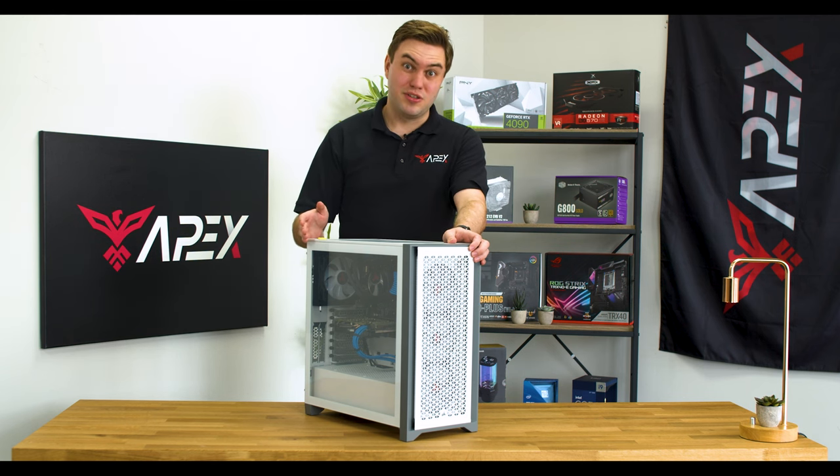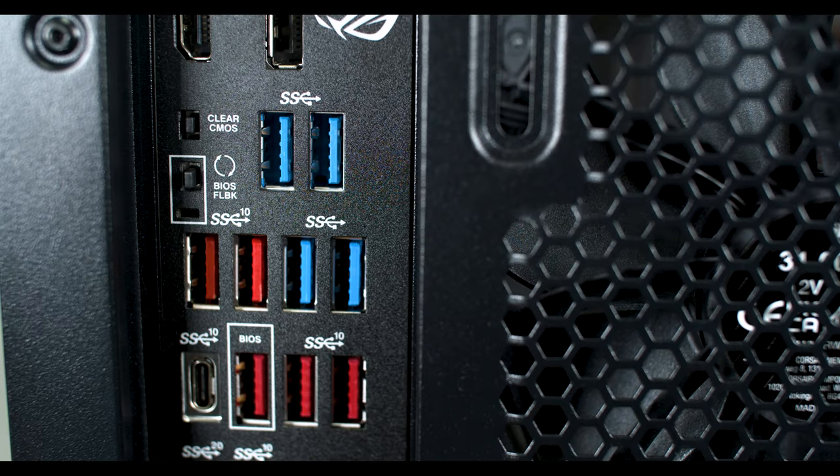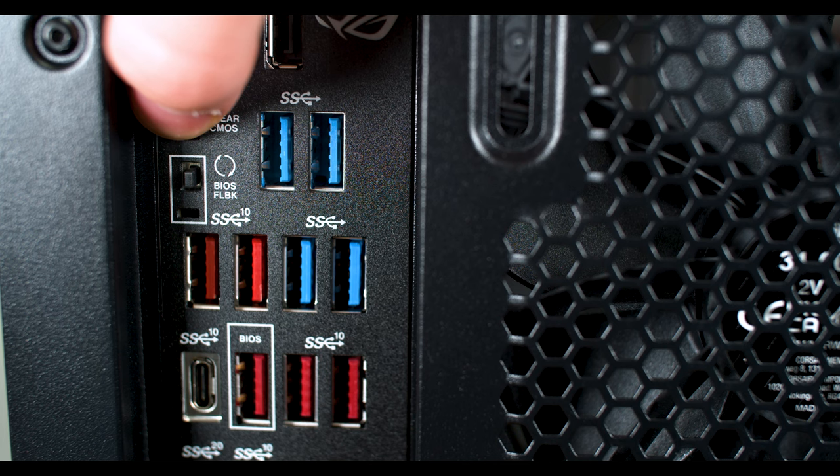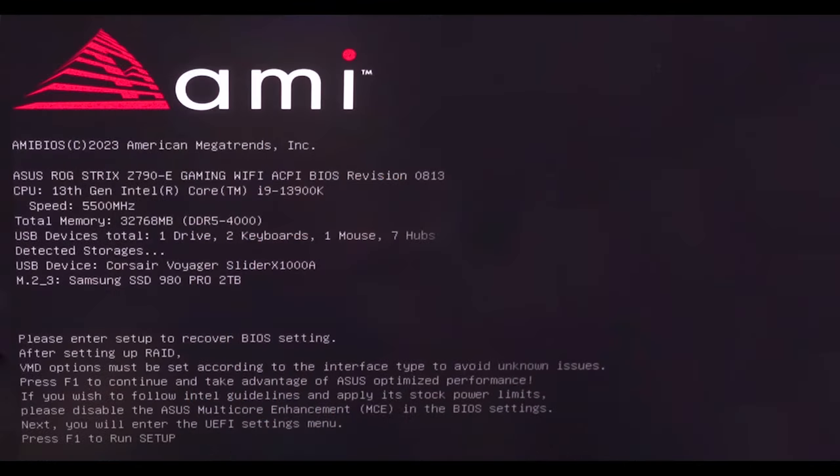This may be a bit daunting to those first timers, but manufacturers offer multiple ways to reseat the CMOS battery. If you have a high-end motherboard, you may have a clear CMOS button on the back of the motherboard I/O. Make sure that the system is unplugged and press and hold the button for 5 seconds and restart the system. Then hit F1 to acknowledge the reset changes.